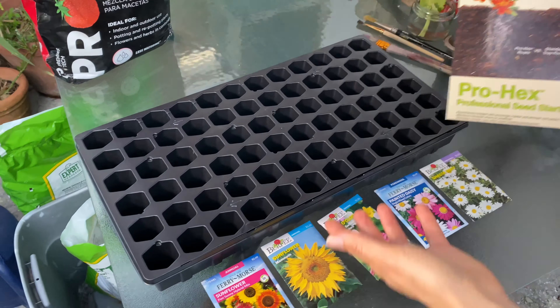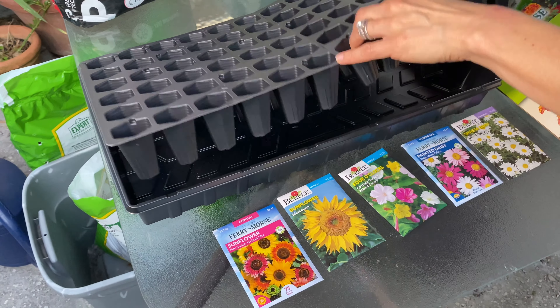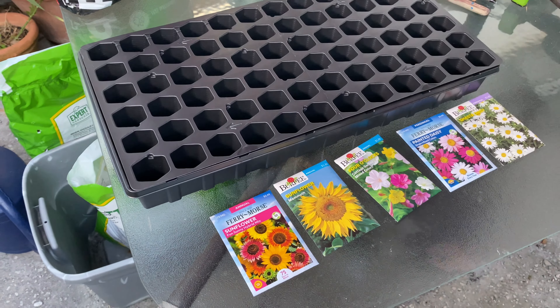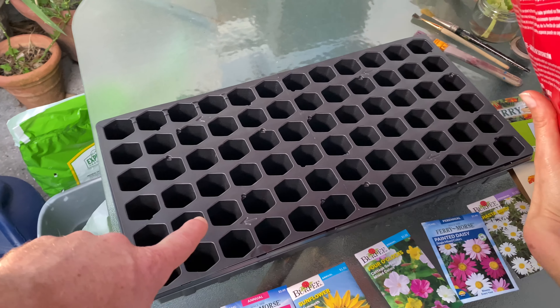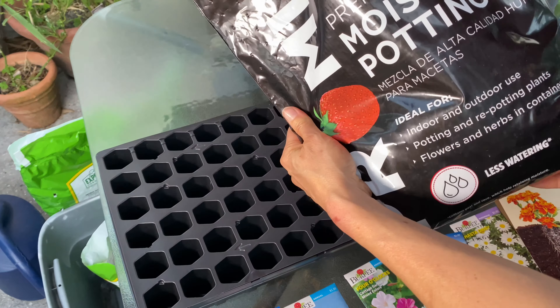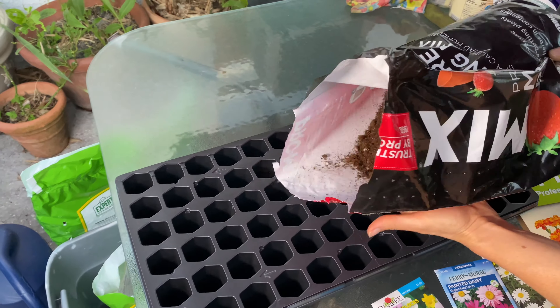Hello friends, today we have something amazing to show you. We're starting some seeds in a seed starting tray we got from Walmart — you can probably also get one on Amazon. It has a clear cover that goes over the top for a greenhouse effect.